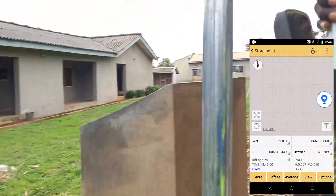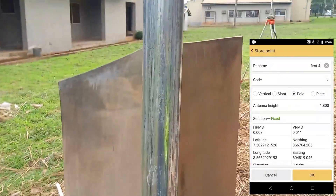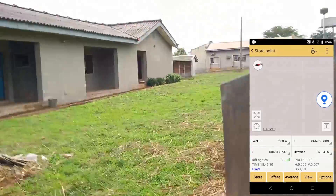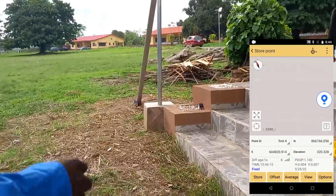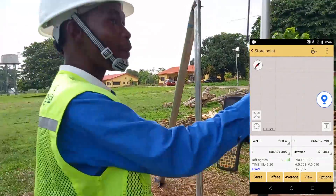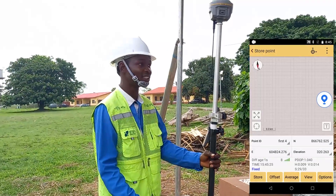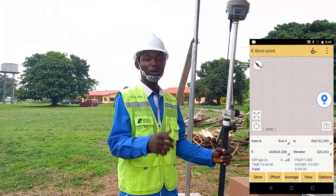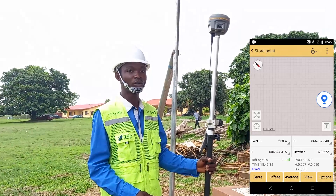The last point here is the first point, so I'll click OK. We have now picked the perimeter of this area. That is how to do a perimeter survey using the GPS. On my subsequent video, I'll be showing you how to set out this particular area for points. Stay tuned, subscribe to my channel, like, comment, share, and turn on your notification bell for subsequent video uploads. Thank you.